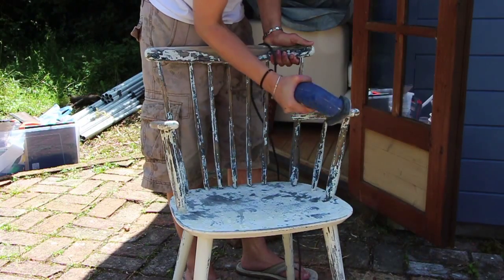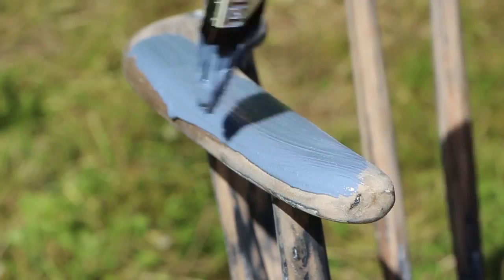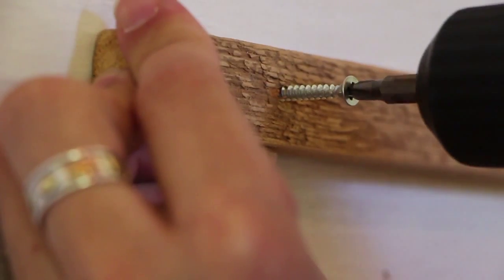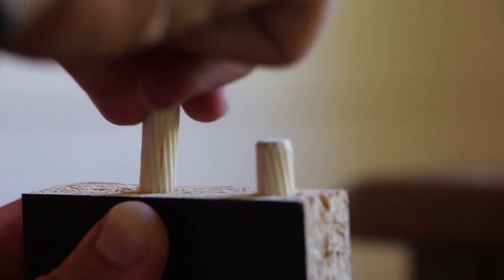I found this old chair which I sanded down and then painted to go with the desk. I decided I needed a DIY and filming work surface, so made one for the back wall. And then erected these IKEA shelves for all of my kit.